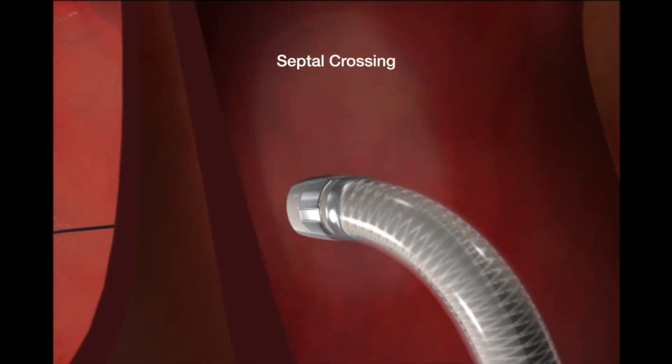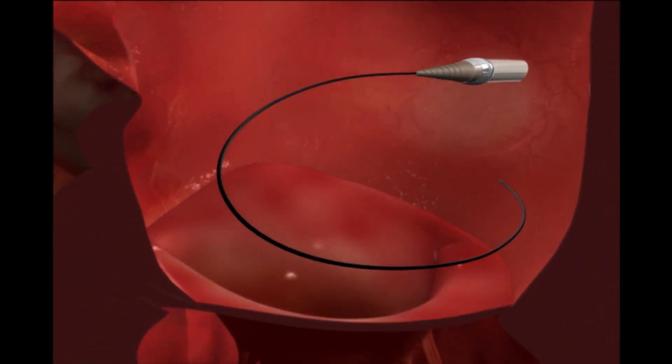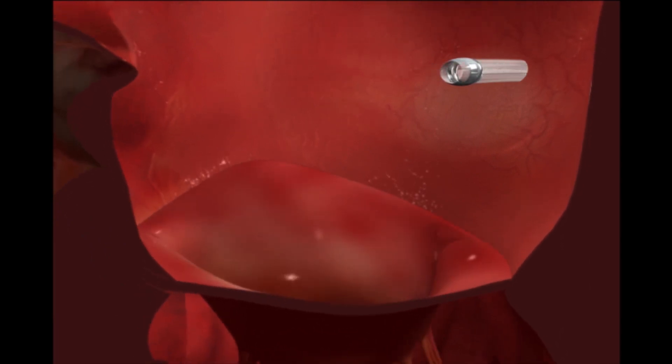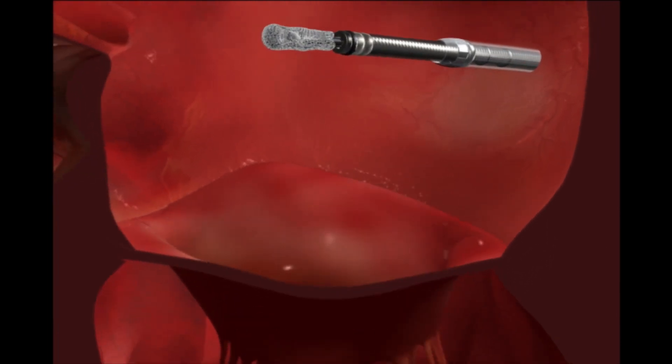The dilator is used to gradually advance the guide into the left atrium. The guide wire and dilator are then removed. The clip is gradually introduced into the left atrium.